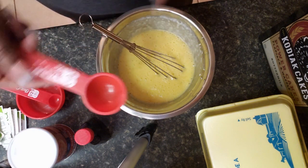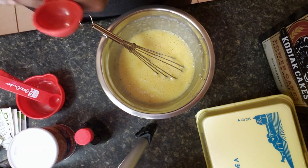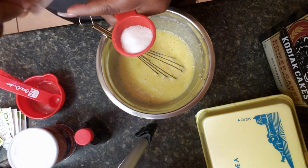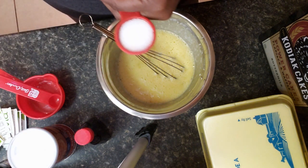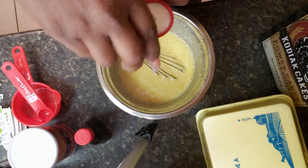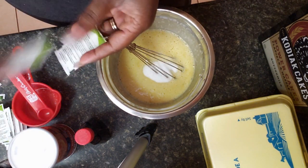Now I'm going to add two tablespoons of the sweetener. So four packets is a tablespoon, so now I'm just going to add four more packets.